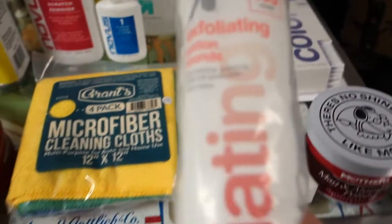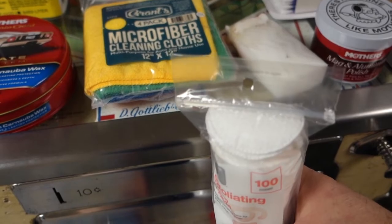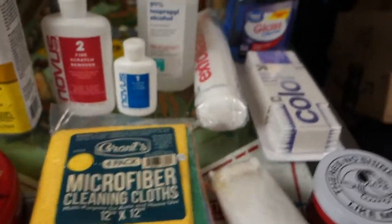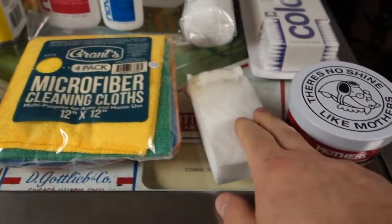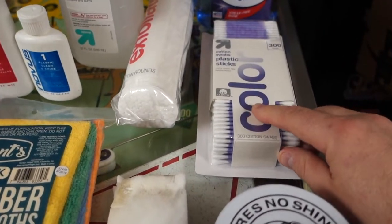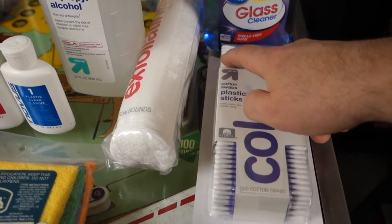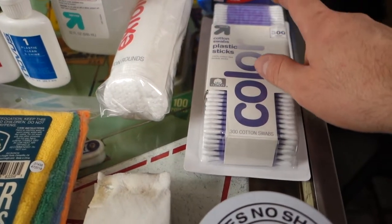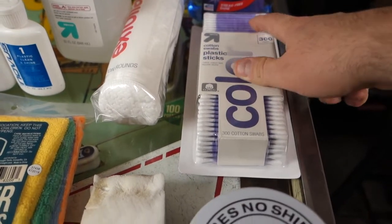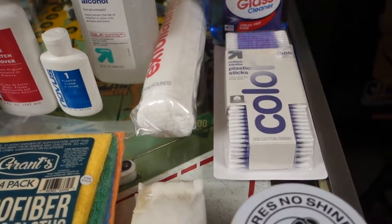These are exfoliating pads. I like these because they have texture on them — I use them for cleaning and waxing the playfield. Magic eraser I only use when needed. Cotton swabs — you can buy the Q-tip brand, which has the best cotton swab, or a Target brand with plastic stems, which I like because if you use them hard, you won't break them.